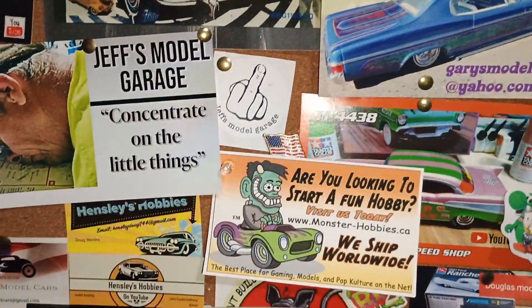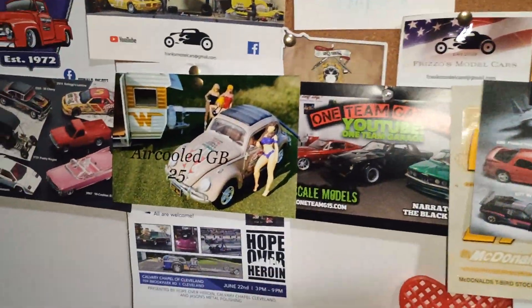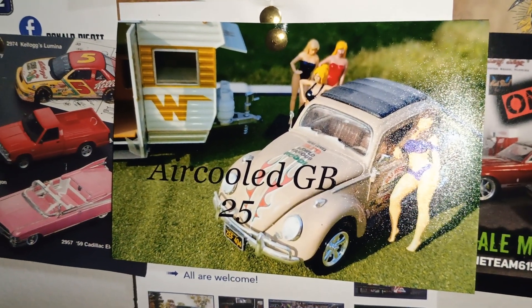This other one is also from Monster Hobbies. And we do have the air-cooled group build 25 going on, if you're interested in doing this.